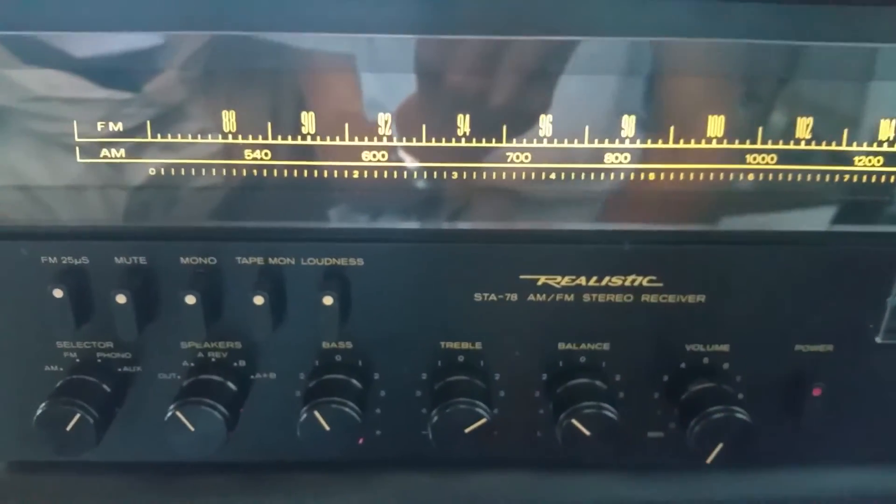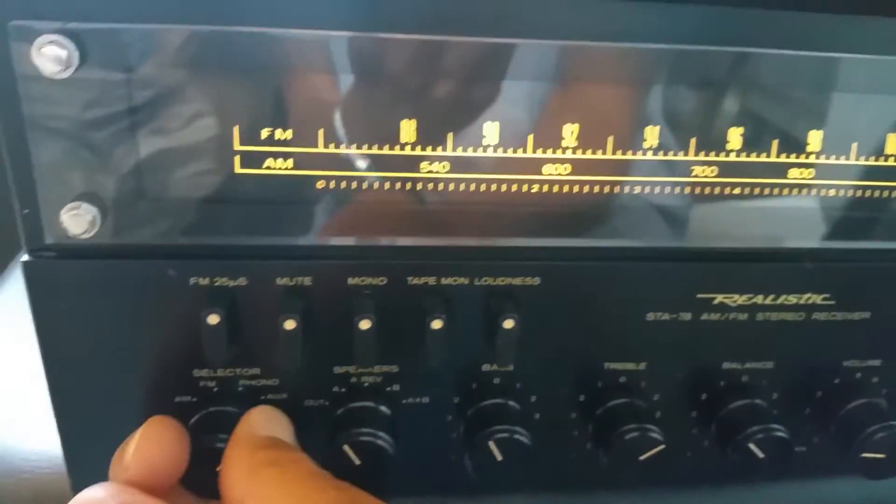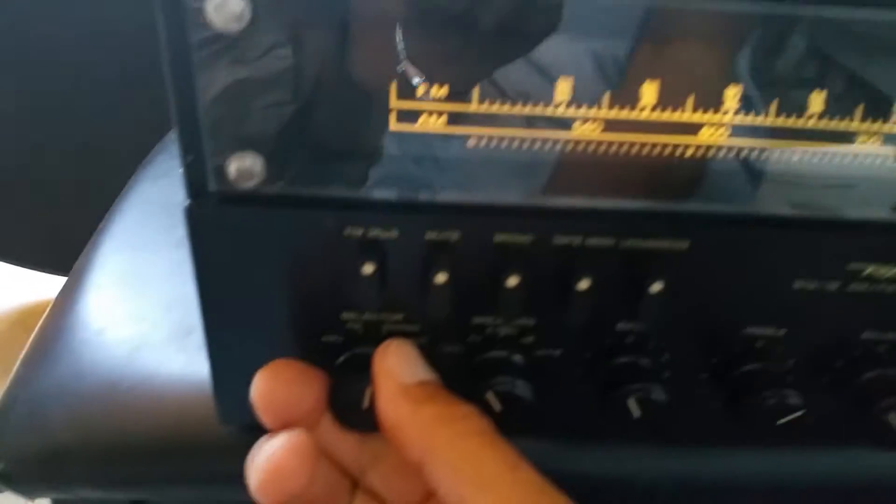Here's the Realistic STA-78 in its operational mood — volume there, phonograph, FM, of course AM.